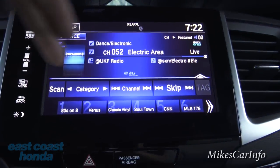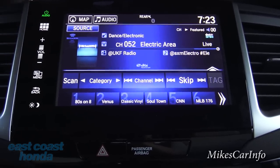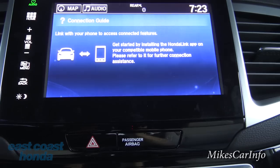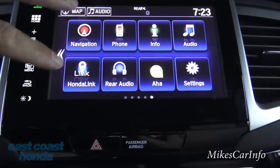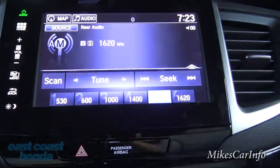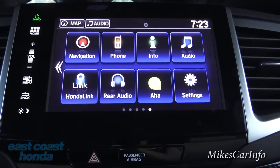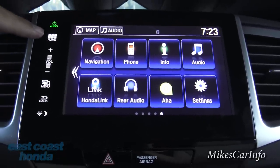In the audio screen you can change channels, browse satellite radio categories, access presets, and use Honda Link — which pairs with your cell phone; I'll put a link in the description for more details on that. The rear audio is a separate system — passengers in the back can listen to something completely different from what's playing up front, which is great when they're watching a movie and you don't want to hear it.